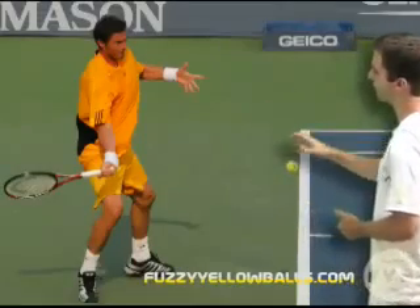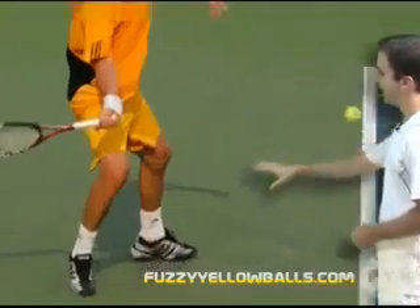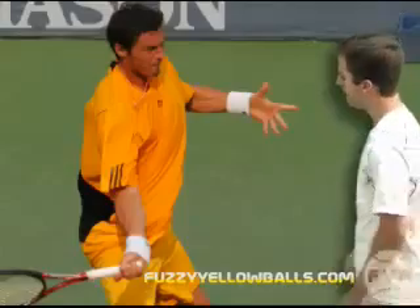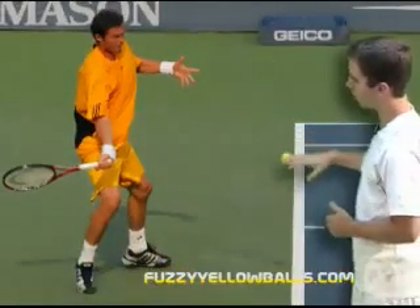From the side, this is him in the process of swinging forward — he's pushing off his outside leg, he's got his heel up, he's rotating his upper body back towards the net, and he's swinging forward with his arm. He's dropped it down and swung forward.